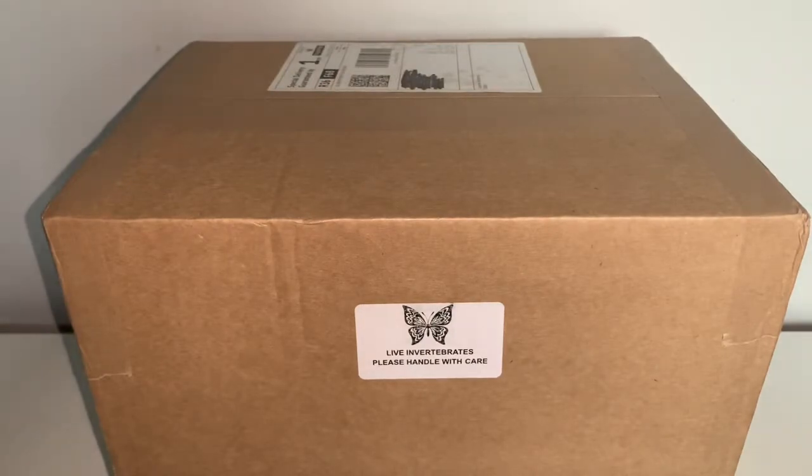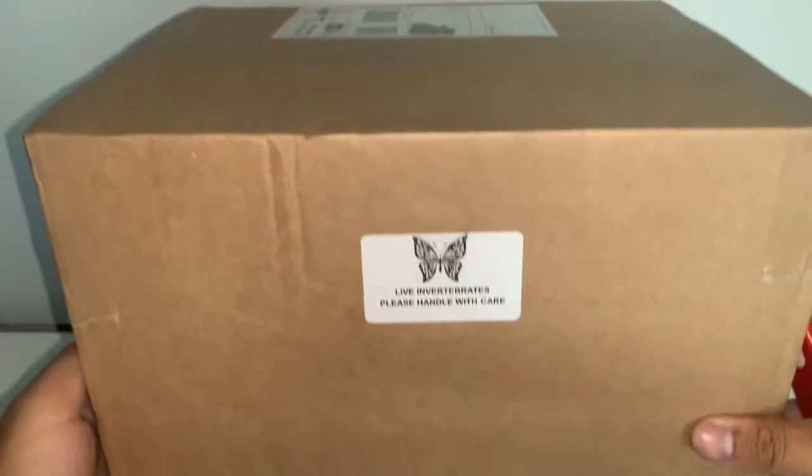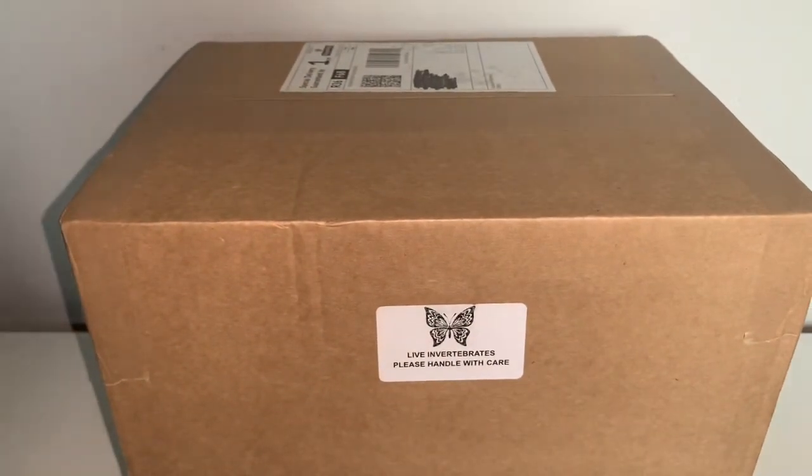Without further ado, let's get into today's unboxing. Here's the box I'm going to be unboxing today. As you can see, it's a pretty hefty box and it is pretty heavy. The reason being is because I did order a few things - I did order a pair of scorpions. These are going to be my first scorpions, and I'm super excited. I also bought a £30 mystery box.